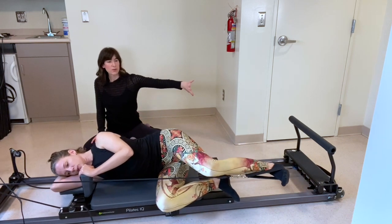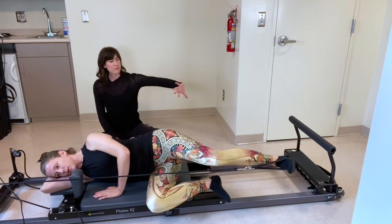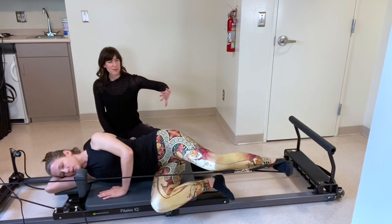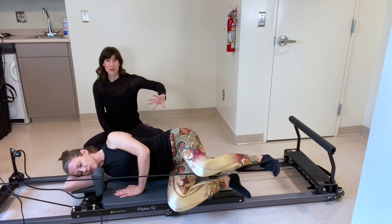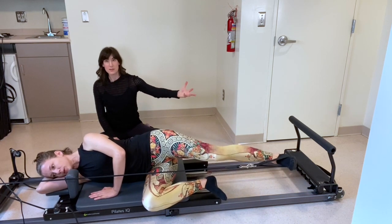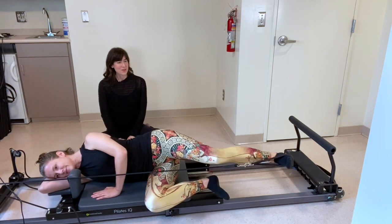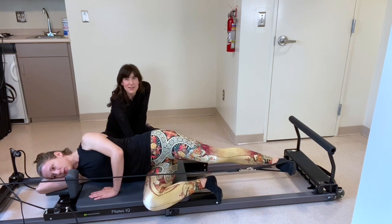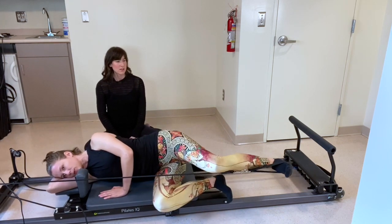Let's keep this going — we're going to do eight in total, this is six. My mantra is control on the way out, control on the way in. Make sure that you're not riding the spring as you come back — you're resisting it. Let's go for three more. As you do this work, make sure you've got that little lift under the bottom rib.